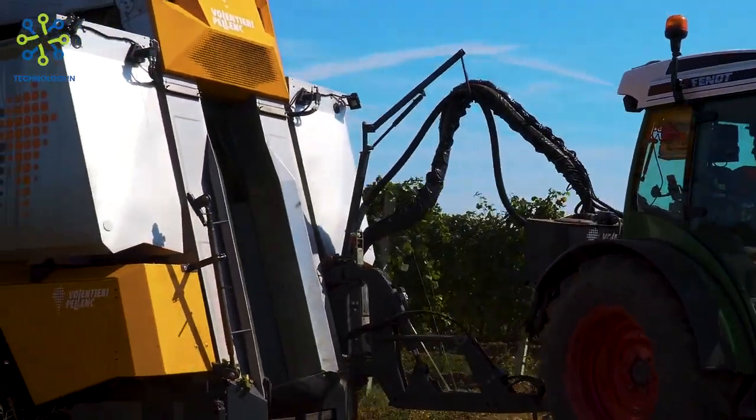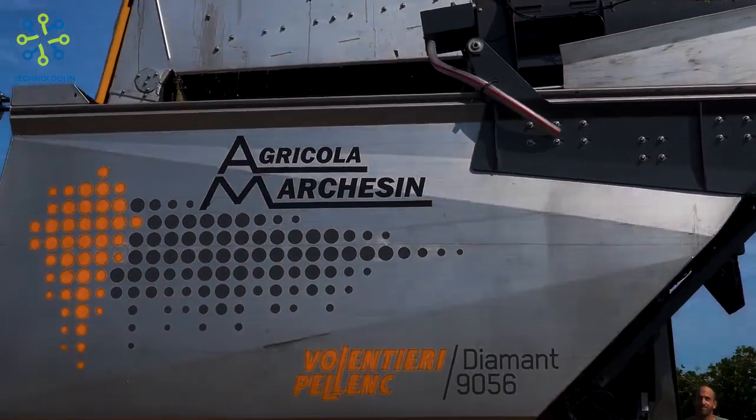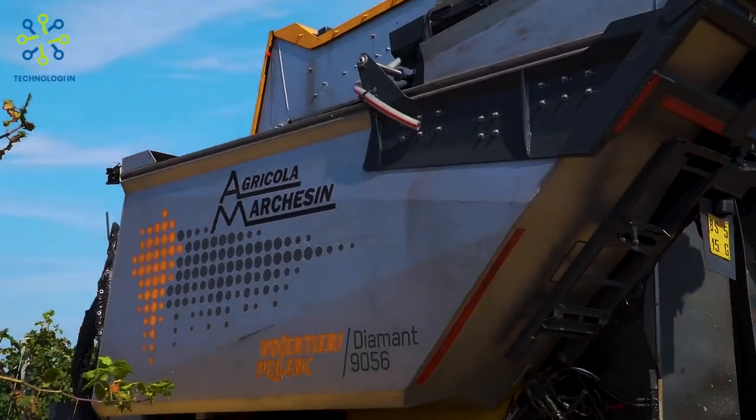Cutting system: the Gregoire G3.220 is equipped with a precision automatic cutting system. This system uses a sharp blade or cutting tool to quickly and accurately cut the grape stems.